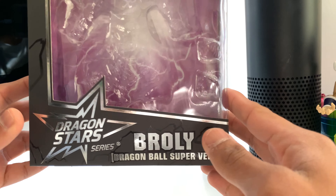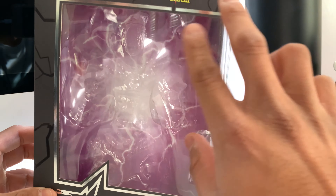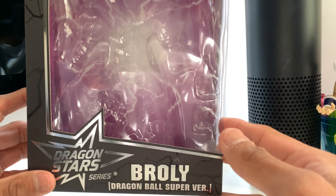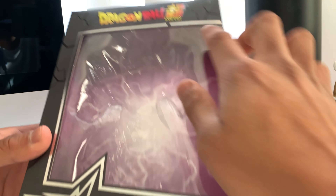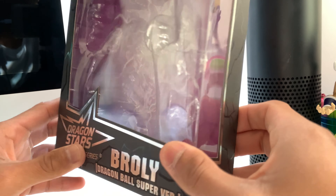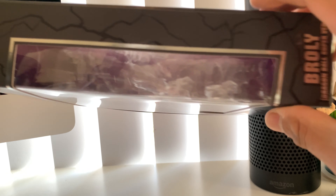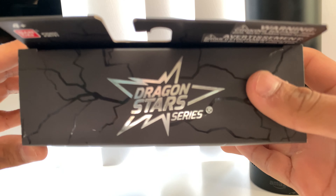So the box right here — it's just basically plain purple with electricity, like electric thunderbolts in the background. Nice artwork that we have here. It says Dragon Ball Super, and at the bottom right here is the Dragon Star series. We have Broly, Dragon Ball Super version. The side box just says Dragon Ball Super, then it says Broly again. The top says Dragon Ball Super Dragon Star series.